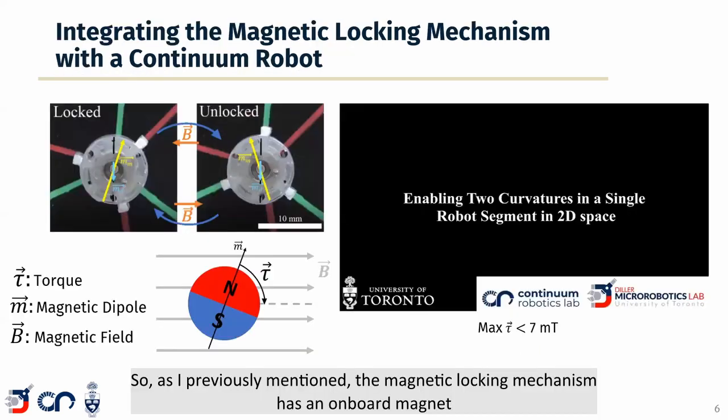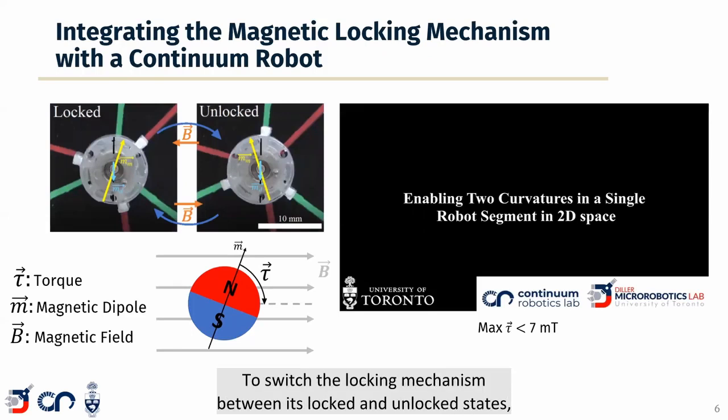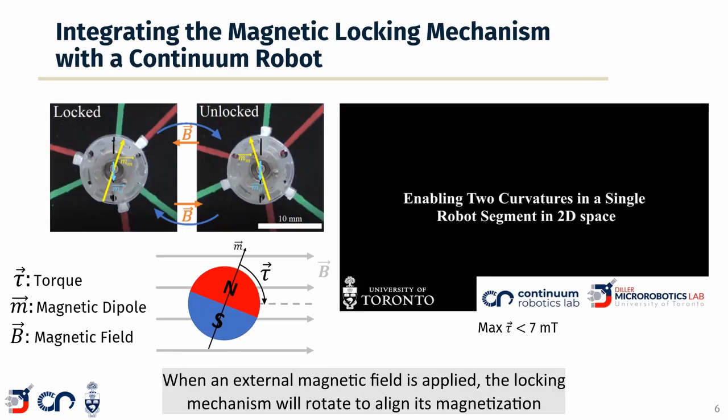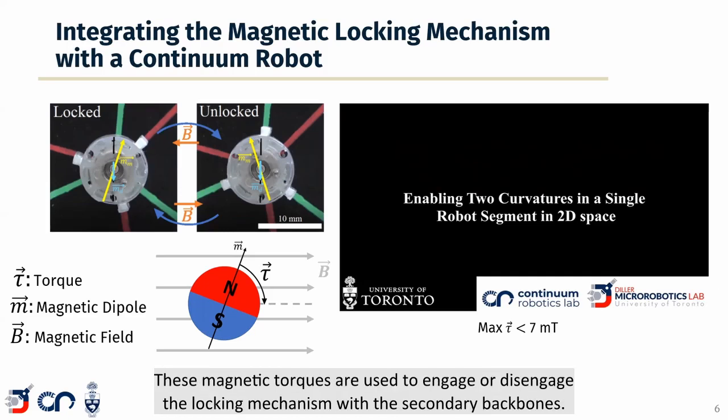The magnetic locking mechanism has an onboard magnet which allows it to be wirelessly actuated. To switch the locking mechanism between its locked and unlocked states, an external magnetic field produced by an electromagnetic actuation system is used. When an external magnetic field is applied, the locking mechanism will rotate to align its magnetization direction with the externally applied magnetic field, creating a torque. These magnetic torques are used to engage or disengage the locking mechanism with the secondary backbones.